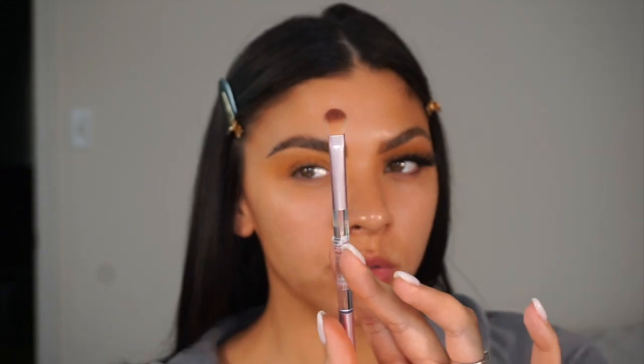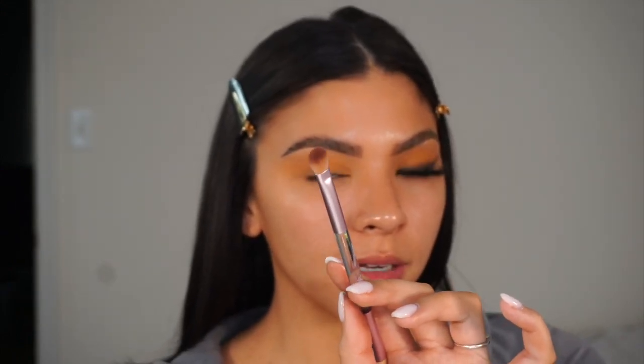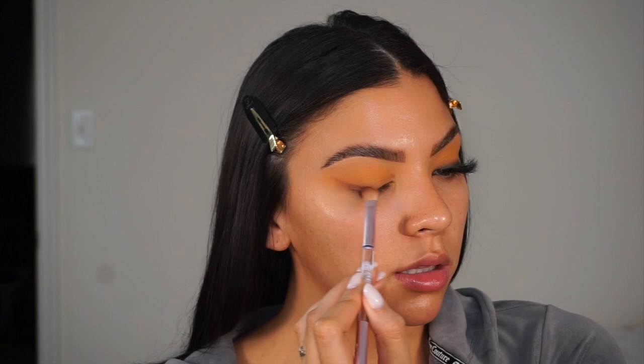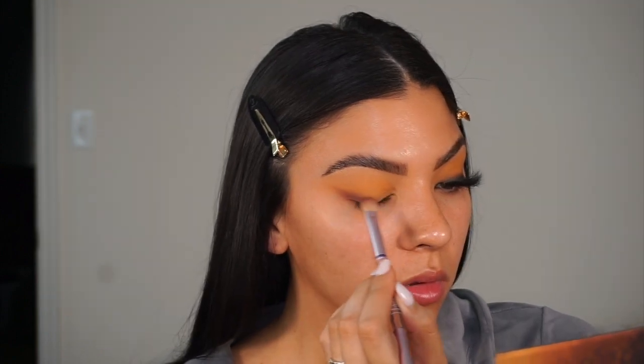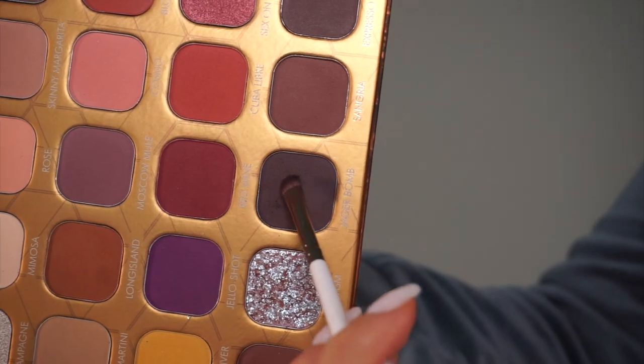Next I'm going to go in with Sangria. I'm taking this brush — it's one of my Huda brushes, kind of a fluffy packing brush. You can use something a little smaller and more compact, but I'm just using this right now. This will just create a nice transition color.